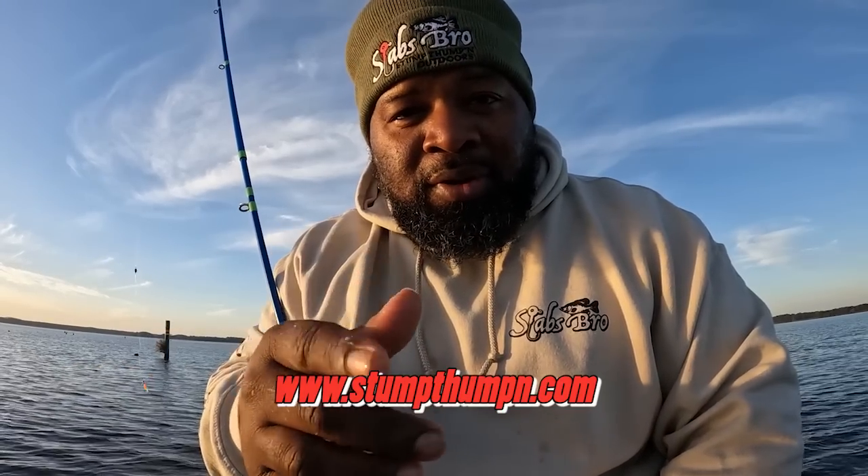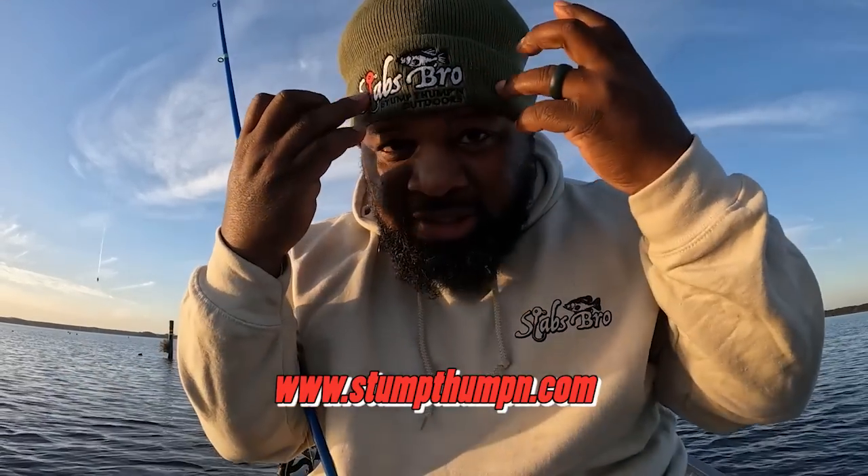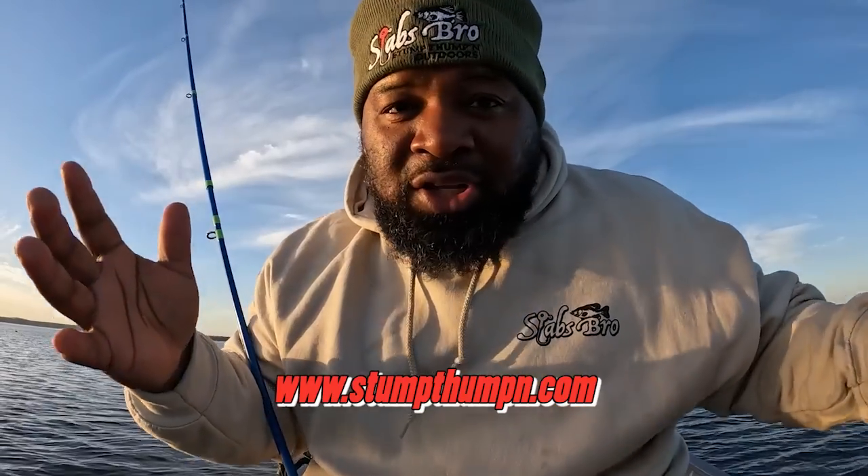Go to the website as well — www.stumpthumping.com — and get your slab bro apparel, get your Thomas Fishin' gear. I got the boat flippin' shirt up under here — when it warms up I'm gonna show it to y'all. Y'all stay tuned.